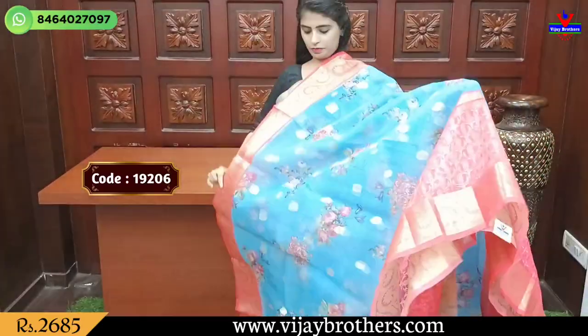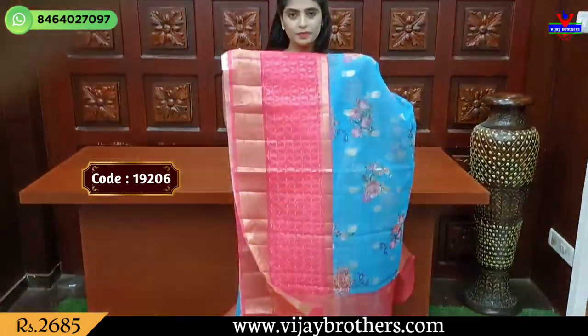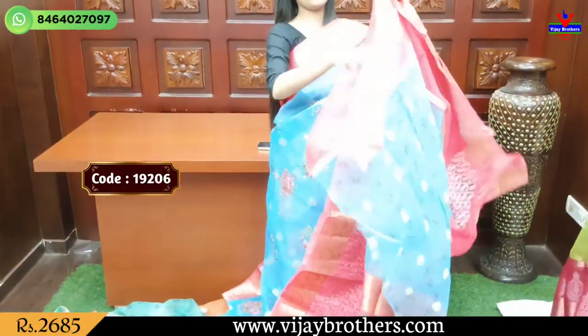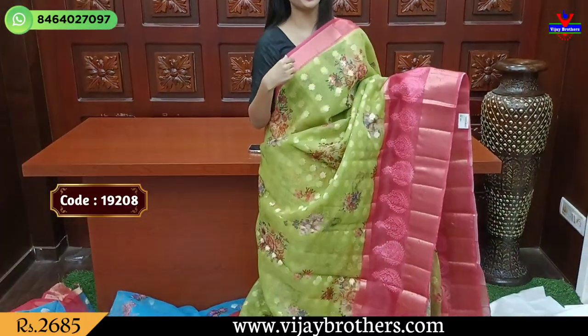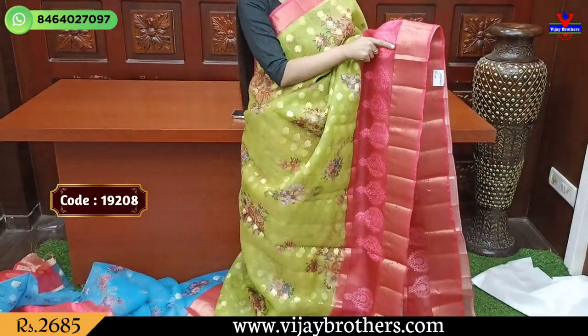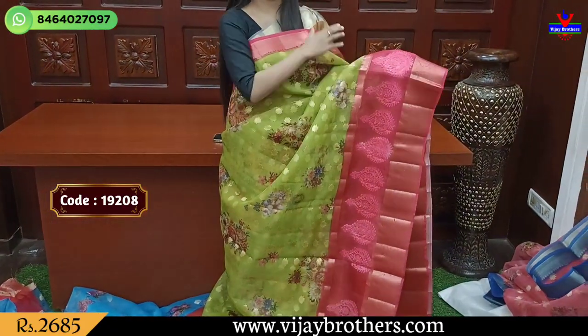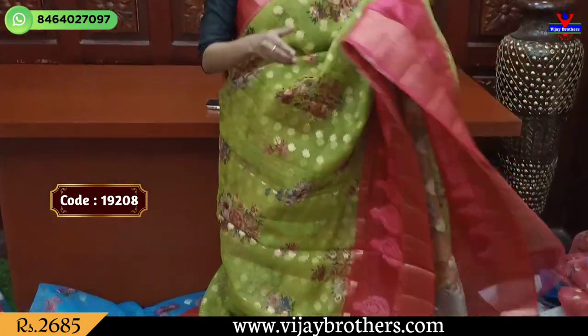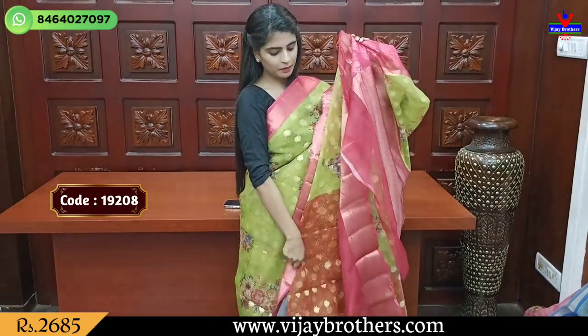Our next is a beautiful color combination. The blouse of your choice, self-blouse. Price is 2685. Next is green with pink color combination — a beautiful color combination with a floral pattern border, then thread work in different colors. The thread work has a motif style. Body part has floral printed and golden cherry motifs. Simple pallu with contrast color paddy style. The blouse is in contrast, with a printed pattern. Price is 2685.